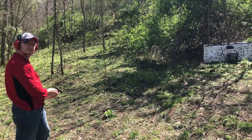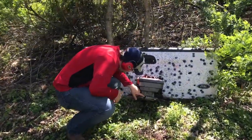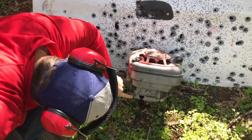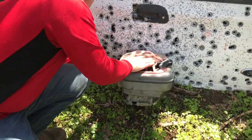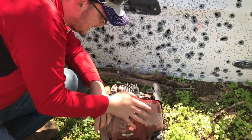It hit it. Let's go see what it did. Engine zero, bullets one. Busted it right open. I was hoping it would kind of stop it, but did it go through all the way? We'll see an exit. There's lead in there somewhere.